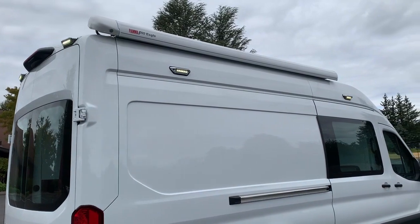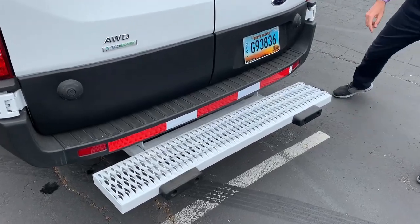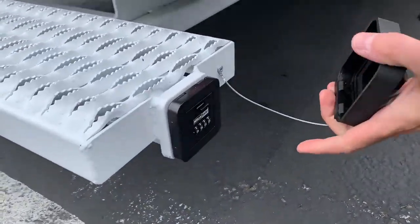We've got new van exterior lights. And a step bumper with a special spot for keeping a spare key — this is a hitch safe. You keep your spare key in there.